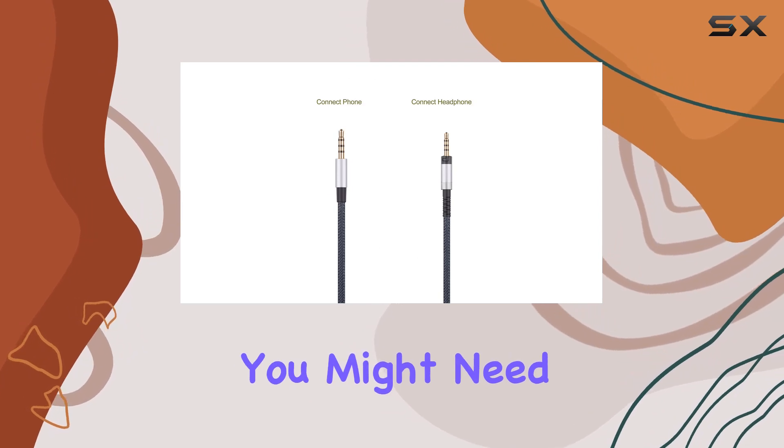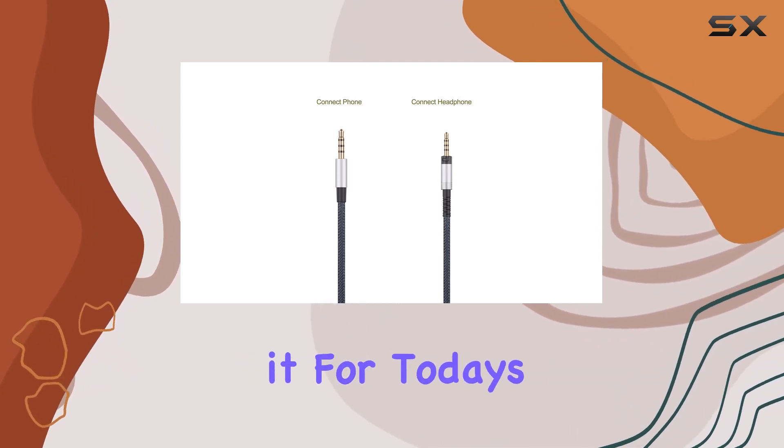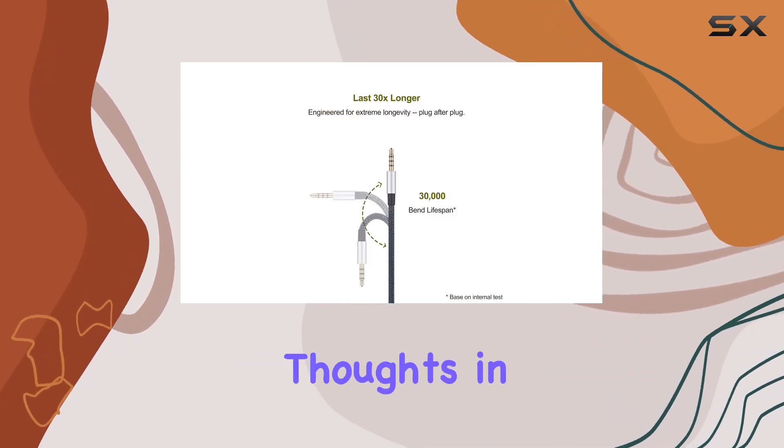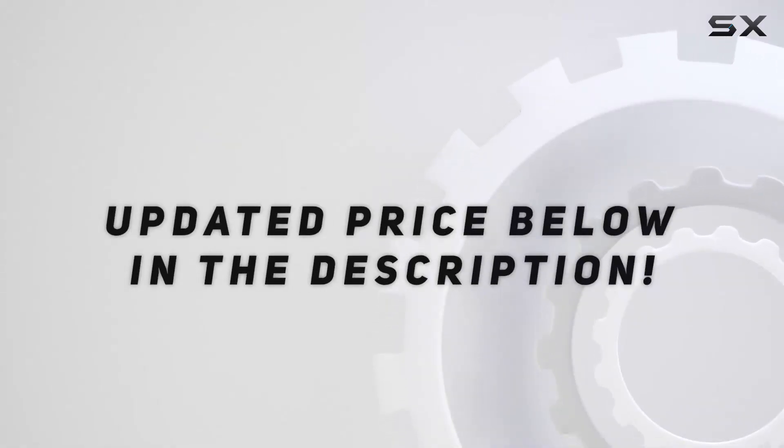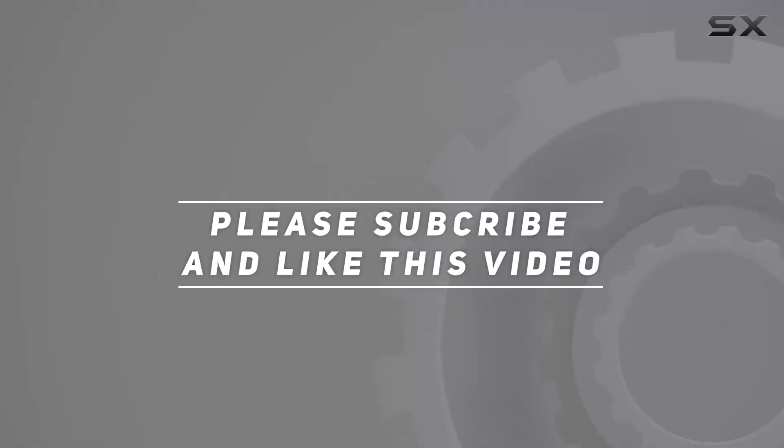But if you're an Android user, you might need to explore other options. That's it for today's review — hit me up with your thoughts in the comments below, check out the video description for the updated price, and thank you for watching.